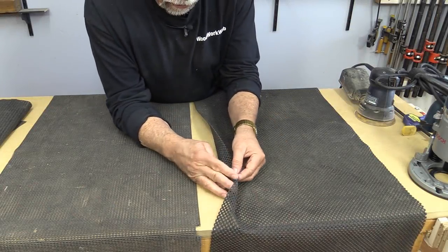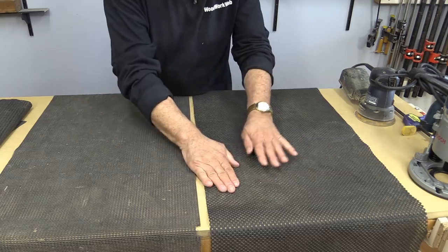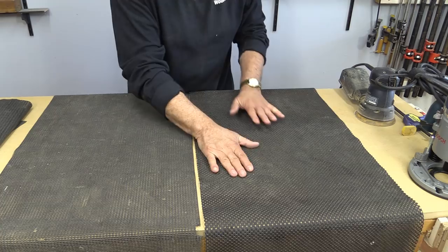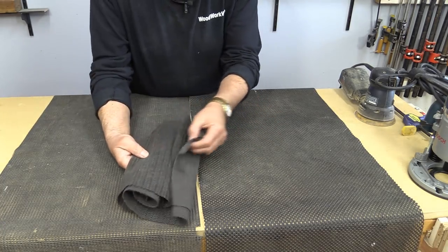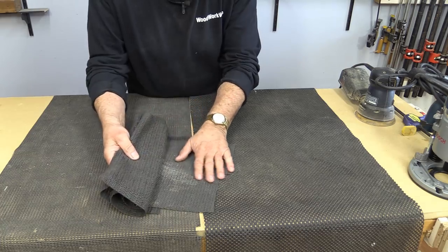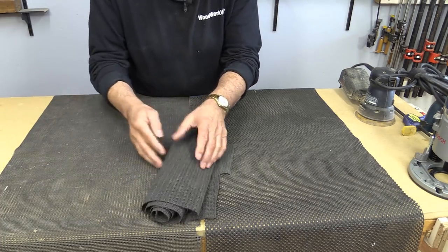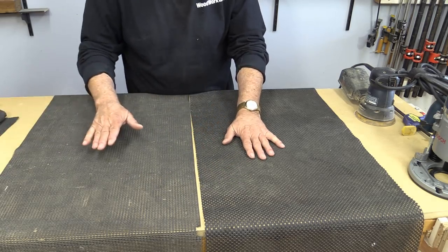So let's talk about the material first of all. It comes in different thicknesses. This is a fairly thick version here and they refer to it as a router mat. It's often sold as router mats in hardware stores. The other material that I use a lot, they're sold as placemats and often in places like the dollar store, and it's quite a bit thinner but they both do the same purpose.